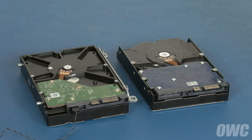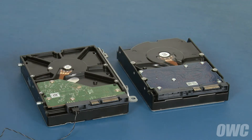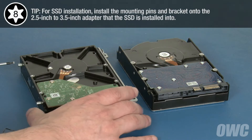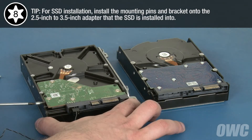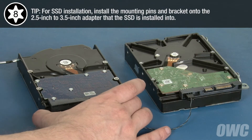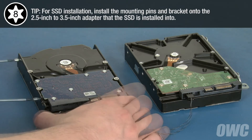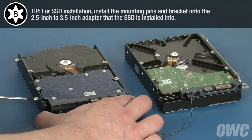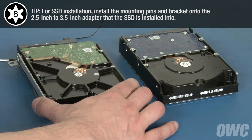We'll need to transfer the mounting hardware from the original drive to the new one. Start with the two Torx T8 mounting pins on one side, then replace the mounting bracket on the other.